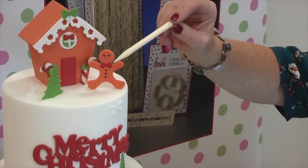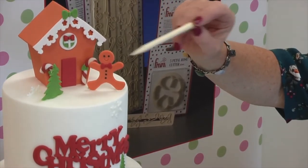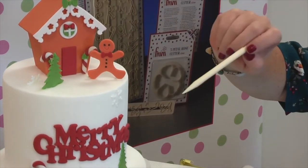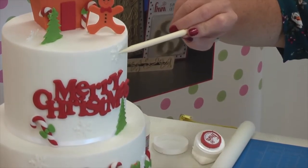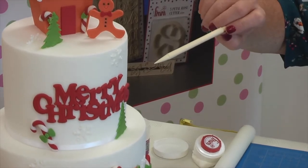This is also a brand new gingerbread people cutter which we will show you in another video. Our Christmas tree and we've also got some snowflakes here which we've used out of the called Christmas collection.